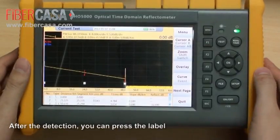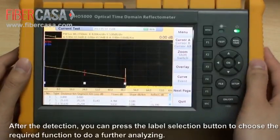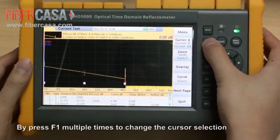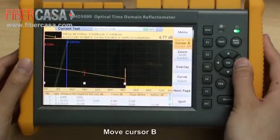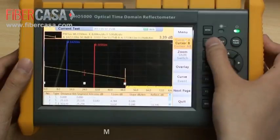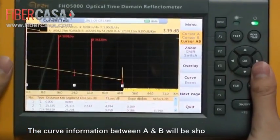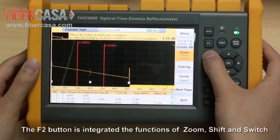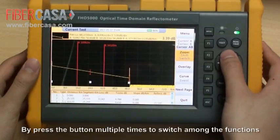After detection, you can press the label selection buttons to choose the required function for further analysis. F1 is the cursor control button. Press F1 multiple times to change the cursor selection: move cursor A, move cursor B, or move cursor A and B together. The curve information between A and B will be shown above the curve. The F2 button is integrated with the functions of zoom, shift, and switch — press it multiple times to switch among these functions.